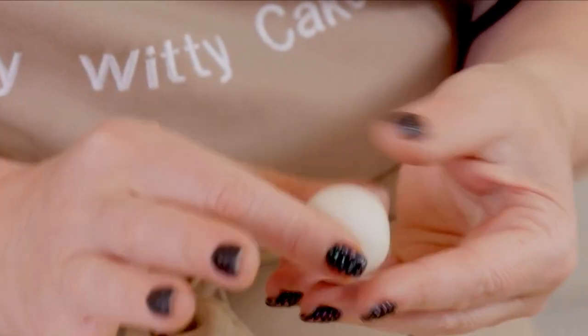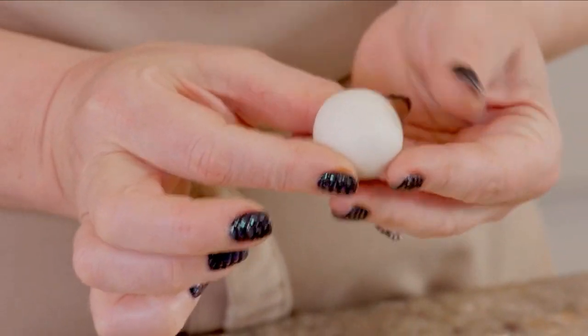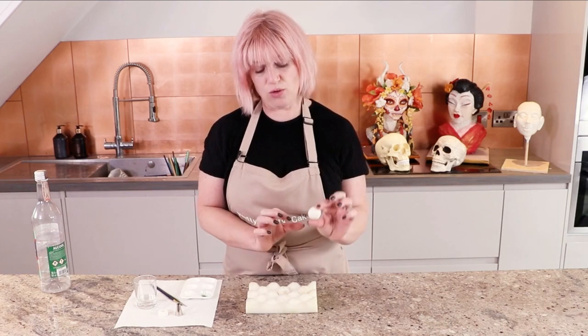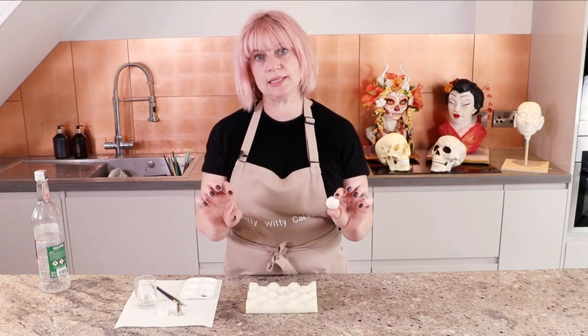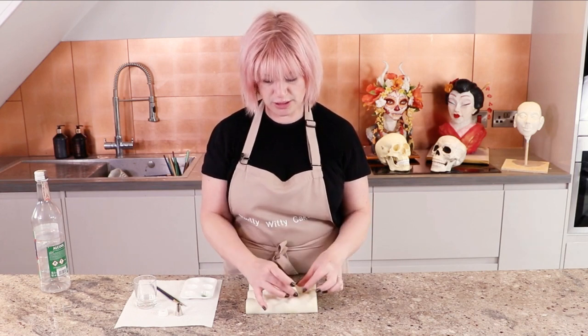What I've got here is a rolled piece of modelling paste. I use modelling paste because it dries nice and hard and firm, and then when you're inserting your eyes into your cake you've got less chance of them getting squashed or distorted.